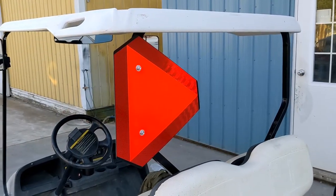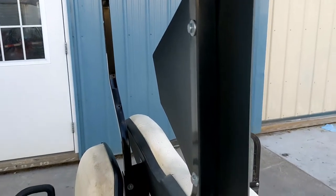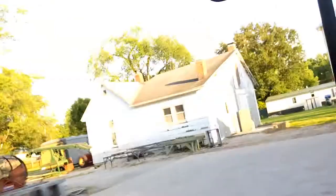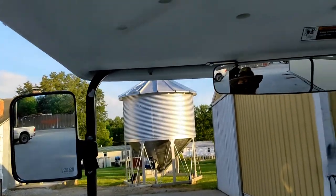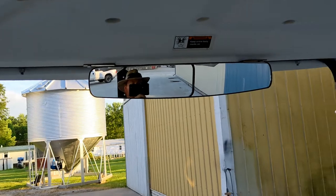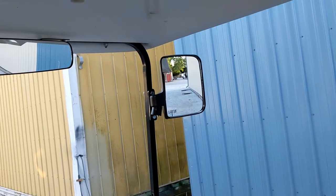We have the SMV sign installed — again, quarter-20 hardware, just easy peasy. When you sit down in the seat, it is not too intrusive in the left mirror, and it's pretty well hidden by my head in the rear view. And of course you can't even see it in the right side mirror.